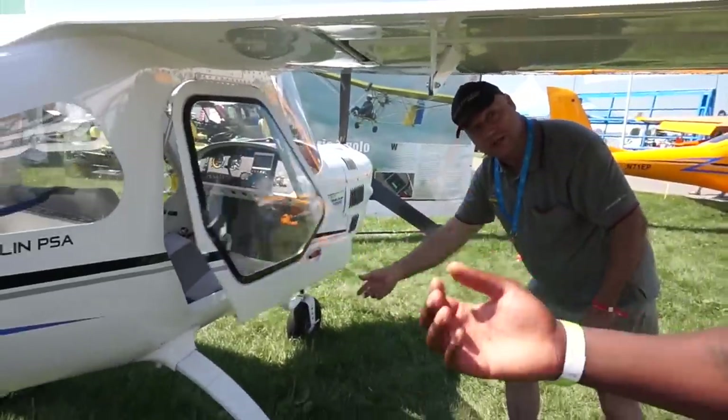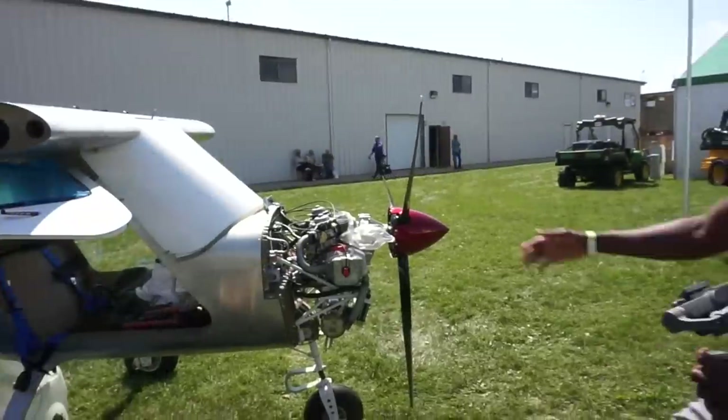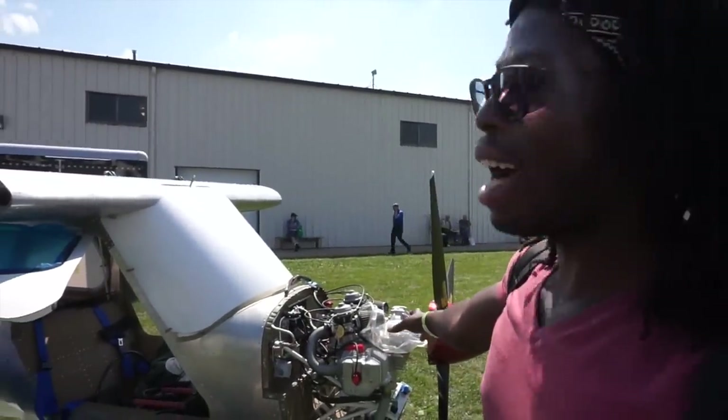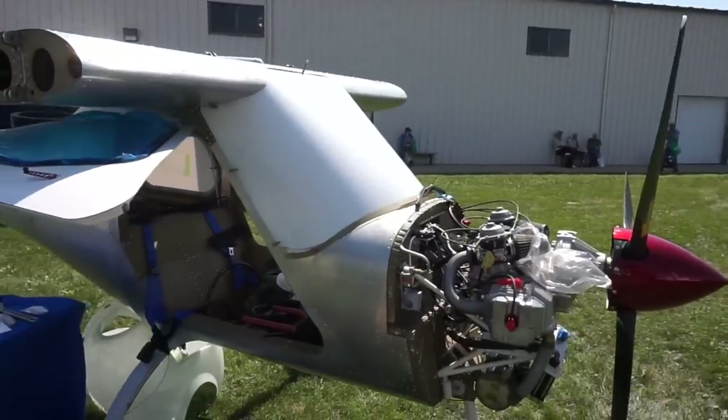Here is actually a Merlin that's currently being built out — as you can see, it's quite naked at this stage. I'm going to talk to the owner in a little bit. Tell us about your engine.